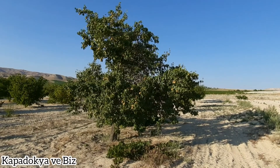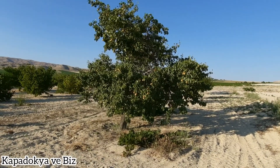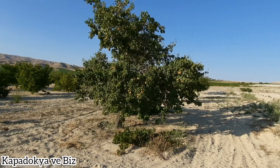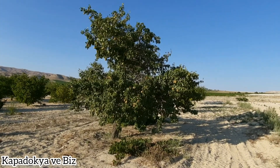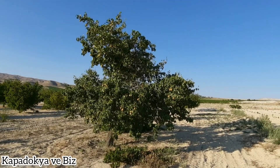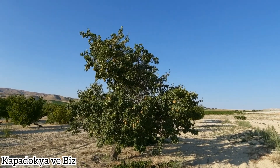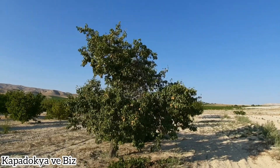Merhabalar, hoş geldiniz değerli takipçilerim. Bugün kış armudumuzun bulunmuş olduğu tarlamıza geldik. Kış armudumuzun son durumu ne, ona bakmak istedik bugün.